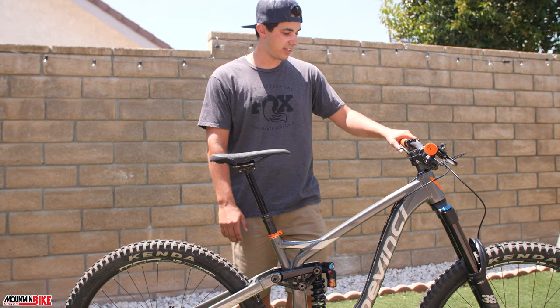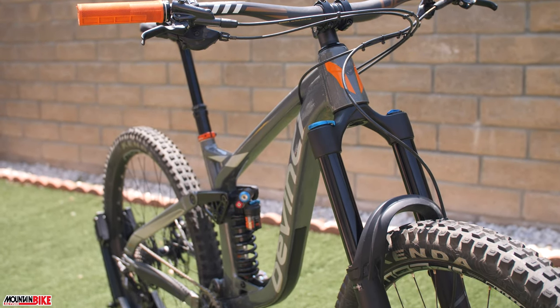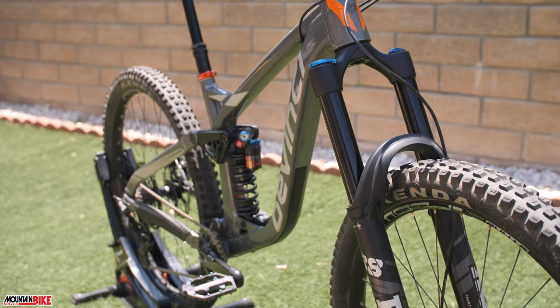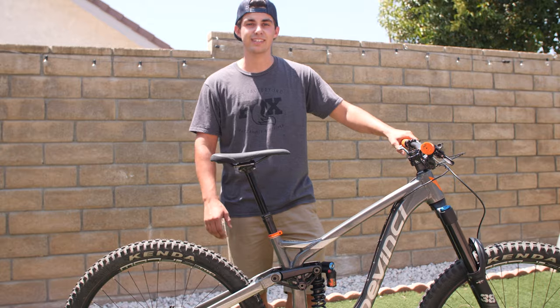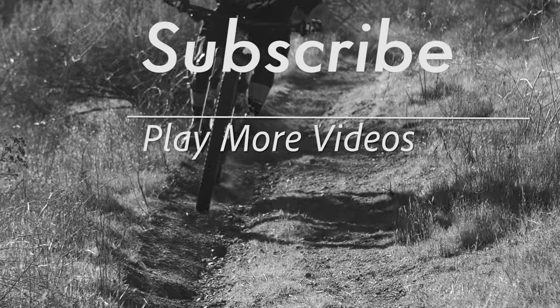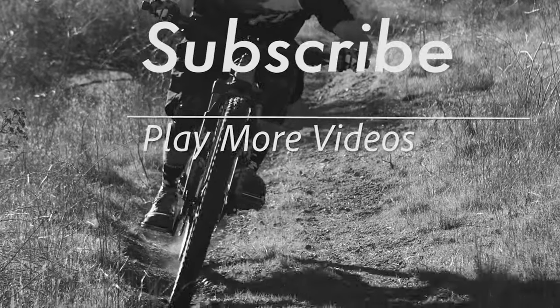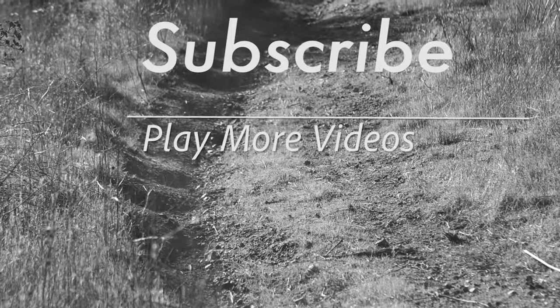Other than that, this thing is just ready to go out and hit the hardest trails, and we're pretty stoked on it. Make sure you keep an eye out for the full review on this bike in an upcoming issue of Mountain Bike Action Magazine. Follow us at mbaction.com or on any of your favorite social media outlets — don't want to miss out on any of the action. Check out these videos and make sure to hit subscribe.